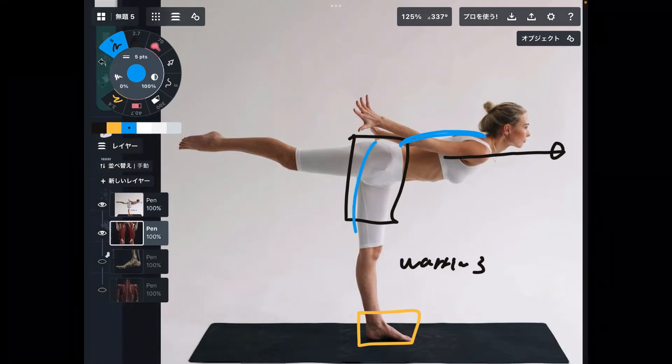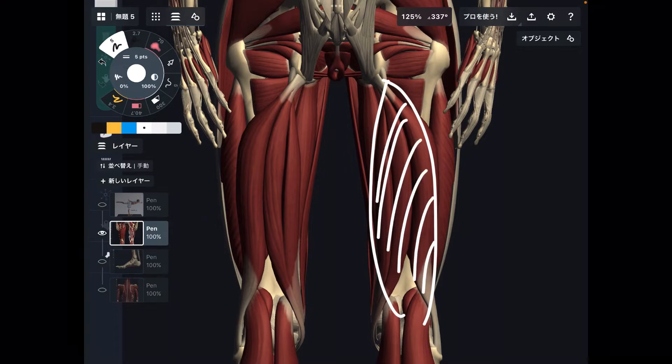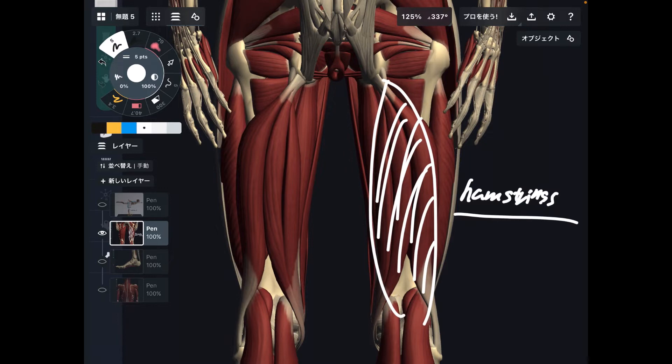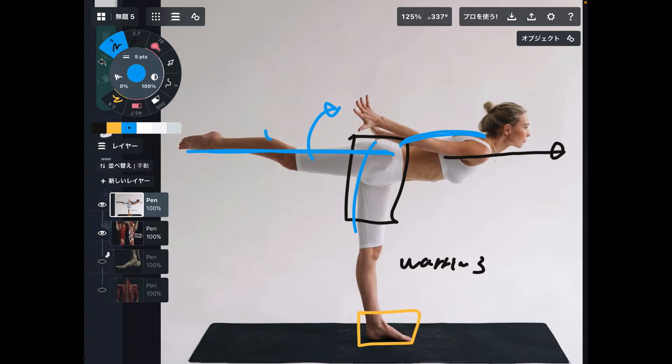I want to focus on two muscle groups today. The first muscle group has three muscles in it — this is the hamstrings. I want to talk about the main function of the hamstrings. When this muscle contracts, it brings the hip joint to extension. Hip extension is like you kick your leg backward — this leg goes backward. That means hip extension.